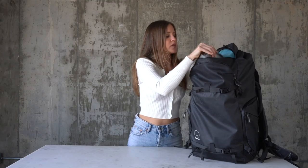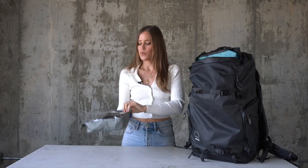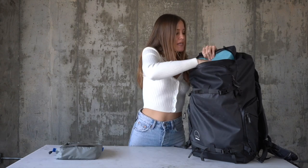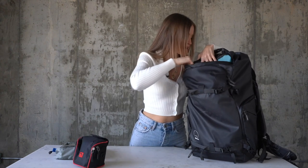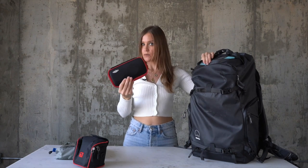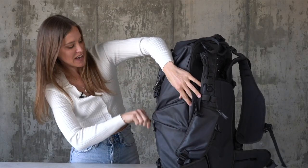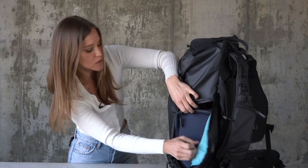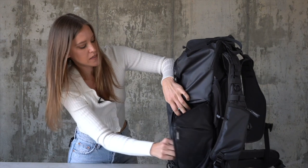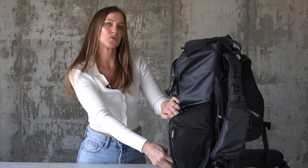I keep this Think Tank bag — a separate company, it does not come with the bag — for my extra batteries, memory cards, whatever I need. I also keep my crystals that I shoot through in here, which I'll show you guys in a bit, and my filters: ND filters, starburst filters, whatever I want. It also has a separate entryway on this side where you can access the inside of the camera bag, which is really cool. I keep my 70-200 lens there so I can switch lenses quickly on the go.